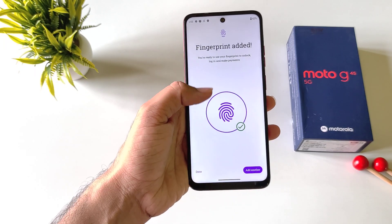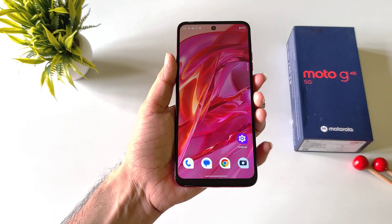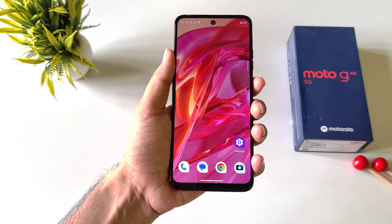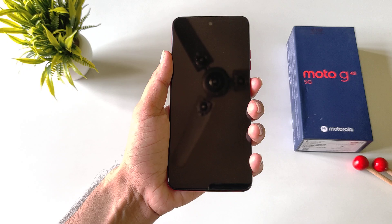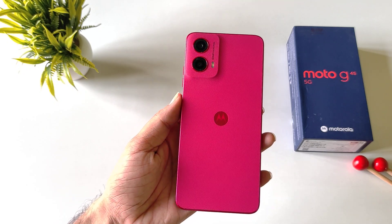After that it will show an interface like this, and then click on done. Now whenever you want to unlock your smartphone with fingerprint, simply place your finger on the fingerprint sensor and it will unlock your smartphone. So that's how you can set fingerprint lock in Moto G45 5G smartphone.